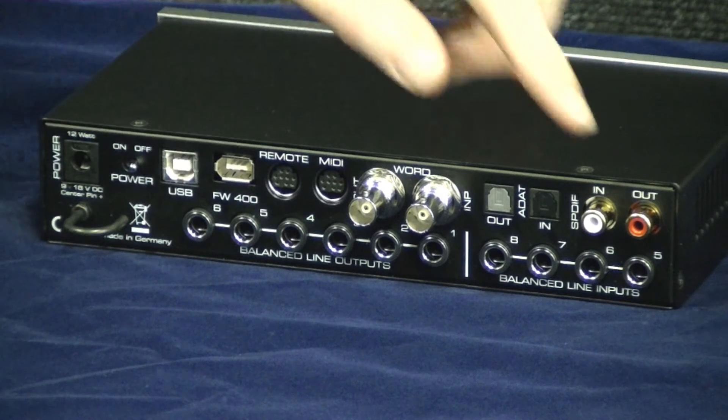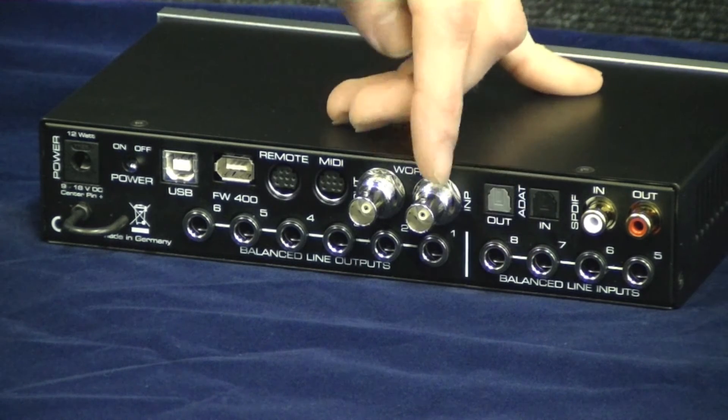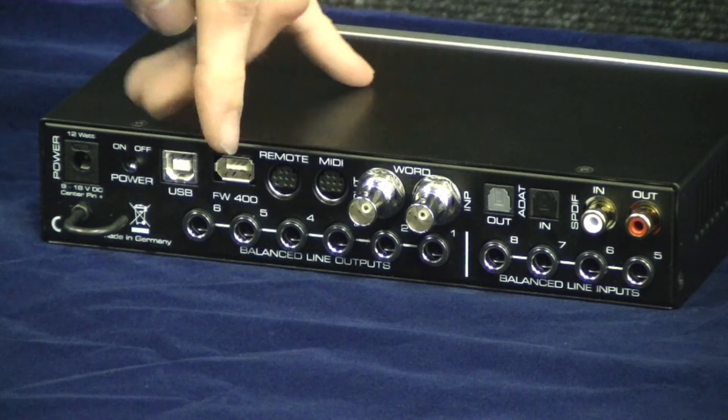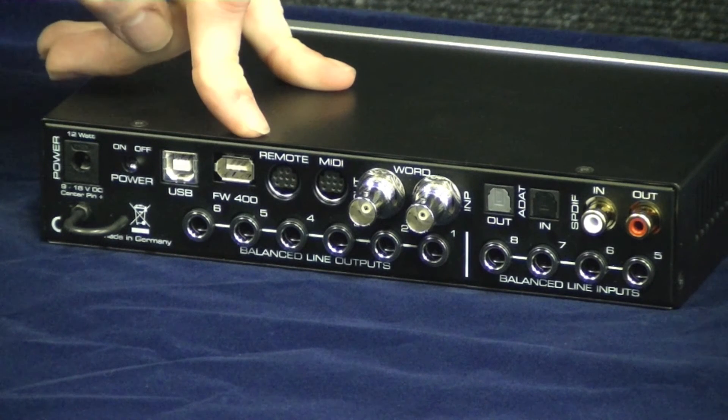On the back we have SPDIF IO, ADAT IO, 4 balanced line inputs, word clock IO, 2 MIDI IO provided on a breakout cable, a remote socket, 6 balanced line outputs, and both USB 2 and Firewire 400.